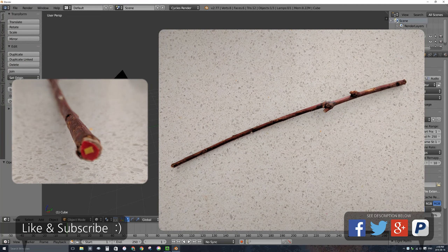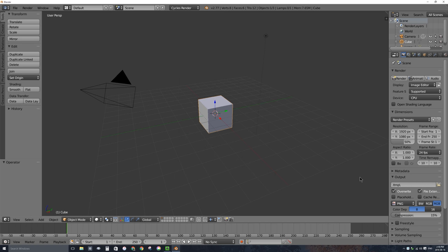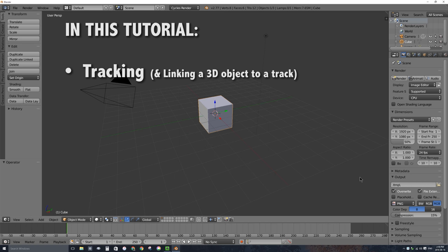On the screen right now is a picture of the wand I use. It's actually just a twig I found on the ground with the ends chopped off. I put a little marker made out of electrical tape — red and a smaller yellow one — on the very end of the wand to make it trackable. In this video we're going to be covering tracking, which will follow that marker on the end of the wand so we don't have to animate the glowing moving around.